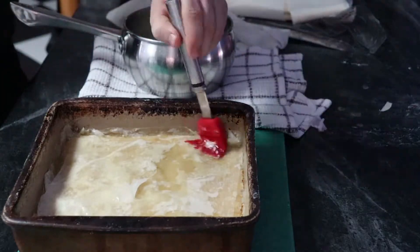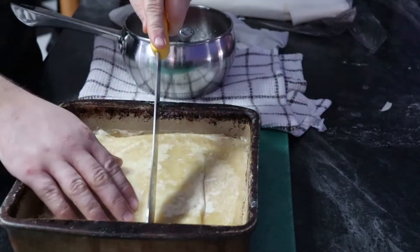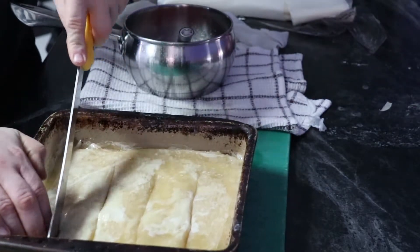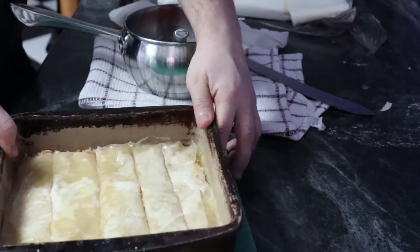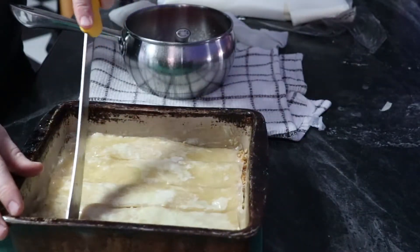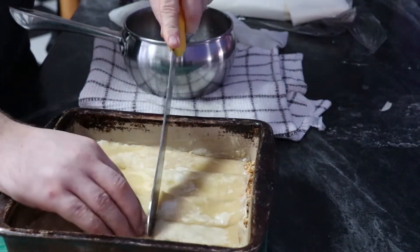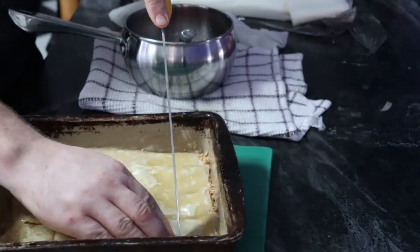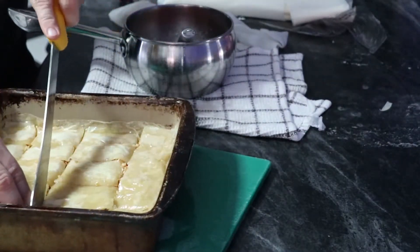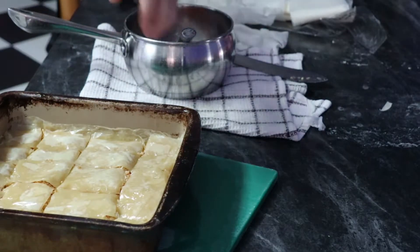Once we're done with all that, it's time to start the cutting process. I'm going to do the simplest cut, which is squares. The cutting method is: start at the edge but don't go all the way across — instead, rotate the whole pan 180 degrees and finish your cuts that way. That way you're not ripping and tearing at the phyllo pastry. Doing squares is the easiest way to cut it. More fancy and talented people will cut them into diamonds or fancy shapes, but that's just not going to happen here.